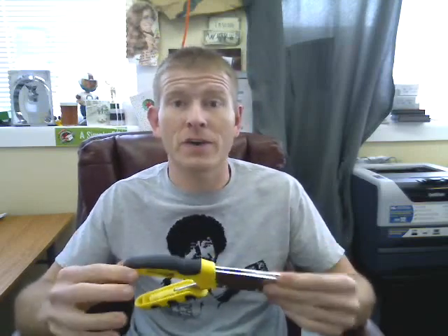Hello, everybody. I'm Chad with IHaveToHaveThat.com with today's product, the ZipWrench. This is a great little tool. Once we got this thing in the office, we just had to try it out. Once we did, it was something we just had to sell to you guys because it was just something we knew you guys would love.